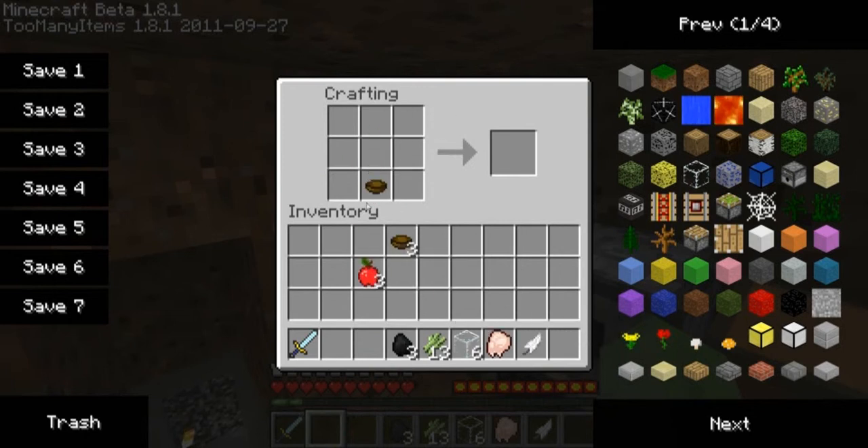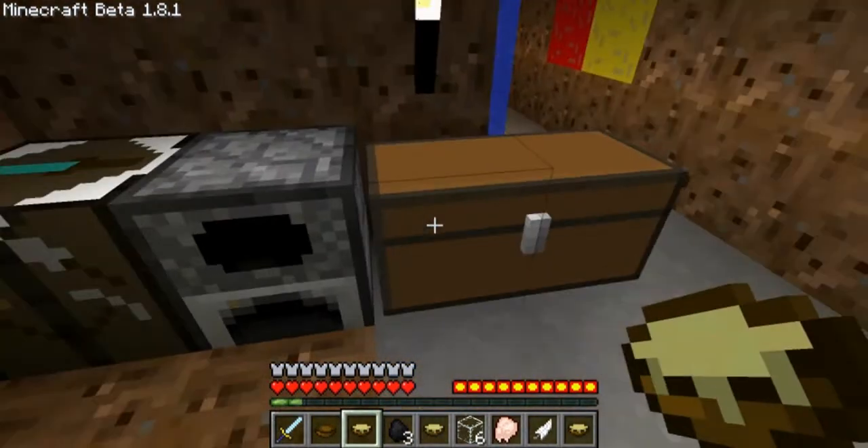I need sugar cane as well. Okay, that's good. I don't even need that many. Okay, so then we've got ourselves some apple cider.